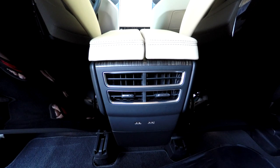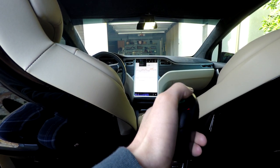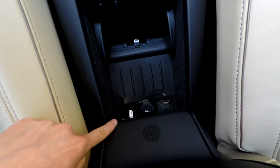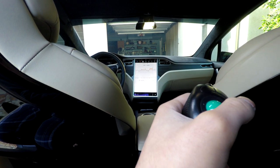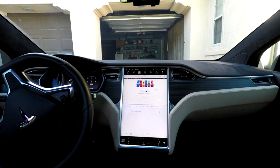The 17-inch display supports touchscreen control using an external mouse, so I picked up a handheld wireless mouse. There are two USB ports located in the center console that connect to the 17-inch display. I connected an RF wireless mouse receiver to one of them, and I now have the ability to fully control the 17-inch display from the rear passenger seats.